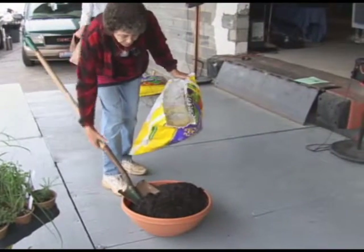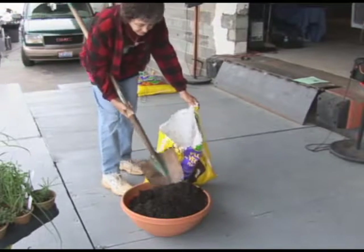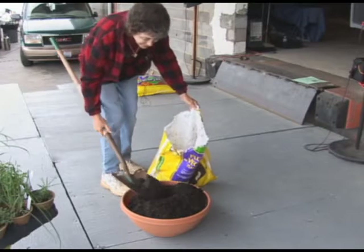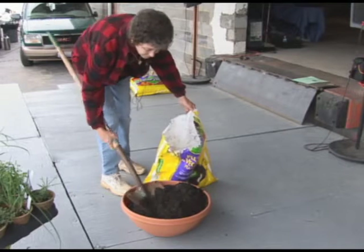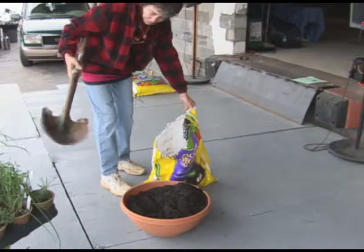What am I going to aim for when I'm putting the plants in? Where are they going to sit? The level they are at the top. Right. And I also will be displacing a bunch of dirt because of the plants themselves.